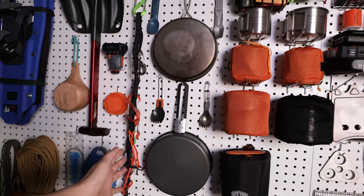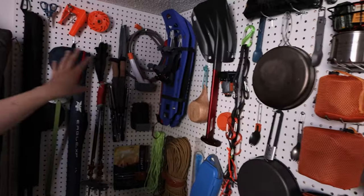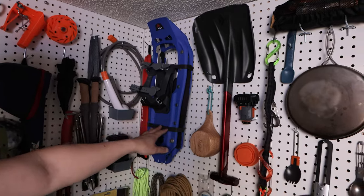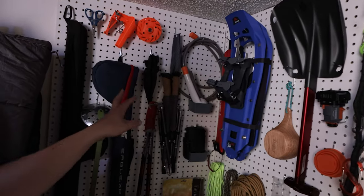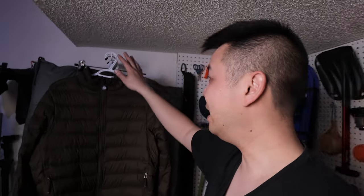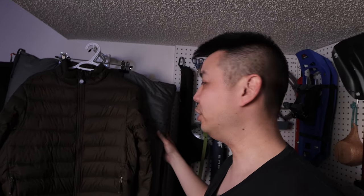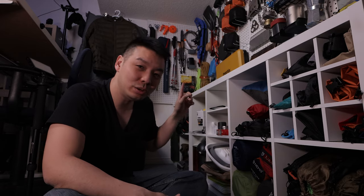Past this I have the Nite Ize gear tie, which kind of separates the essentials from more of the seasonal stuff. Over here we've got a shovel, some snowshoes, trekking poles, and fishing rods — all the gear in this corner is stuff I don't always use. Over here we have our down jackets and sleeping bags. If you have any down or fill gear, you should always keep them outside of their stuff sack, because if you compress them for a long time they don't loft back up to give you that warmth.